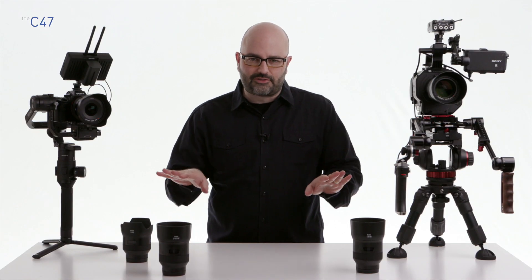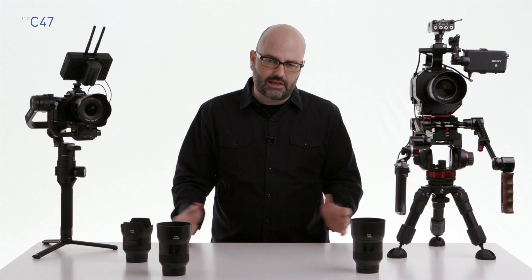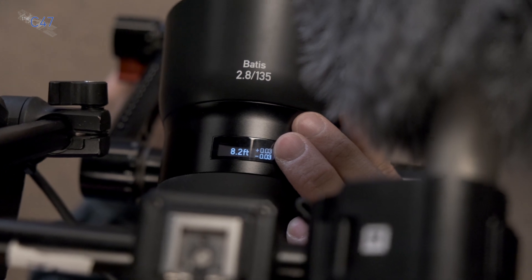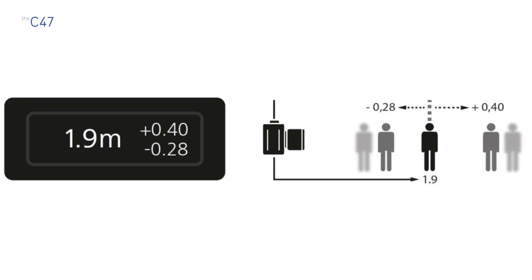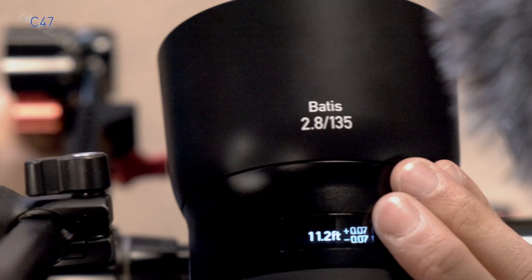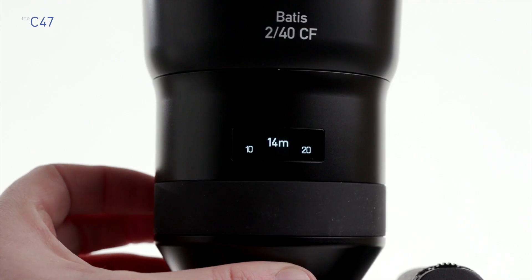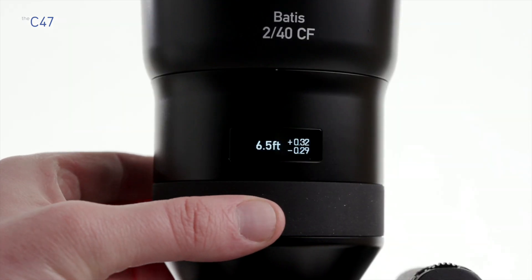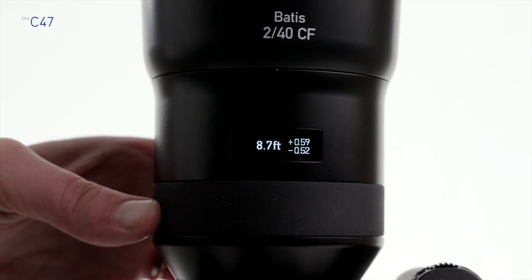Now that we've gotten the tech specs out of the way, let's talk about some unique features important to this family of lenses when used with E-mount camera systems. First, we have to talk about that OLED display. Every single time somebody sees it, they ask what it is. Simply put, it's a digital display that allows you to see not only your focus distance, but depth of field information in real time from your lenses when used with your camera. It can be set to both meters and centimeters or feet and inches, and it is a great feedback tool in your productions.